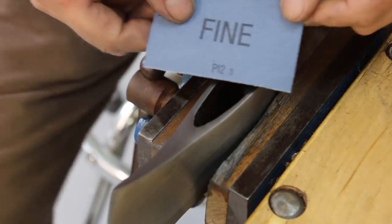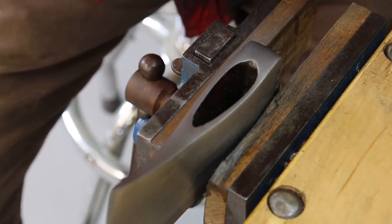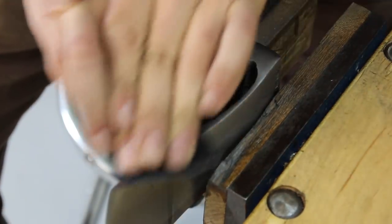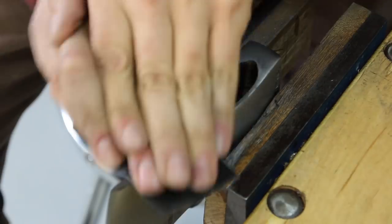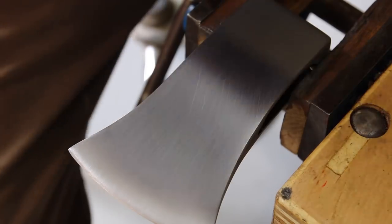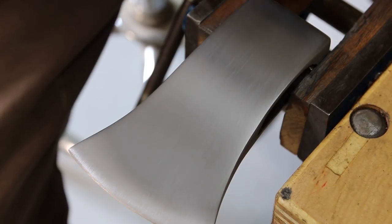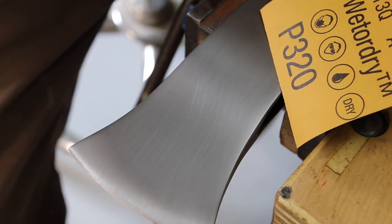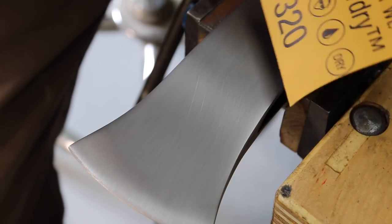Now we're going to do the fine emery cloth. I'm all done with the fine emery cloth - now I'm using wet dry automotive sandpaper, 320 grit. Now we're going to start to see really nice results.